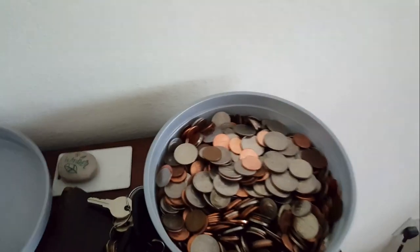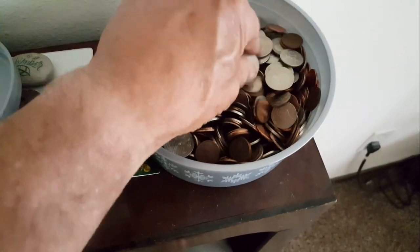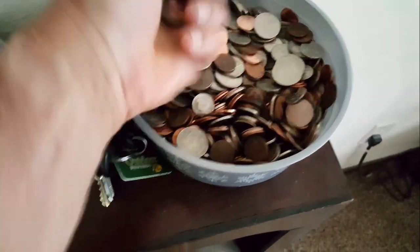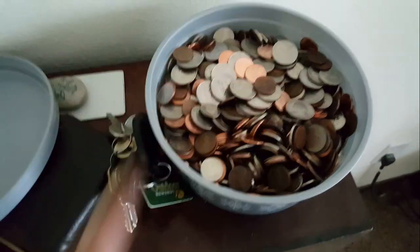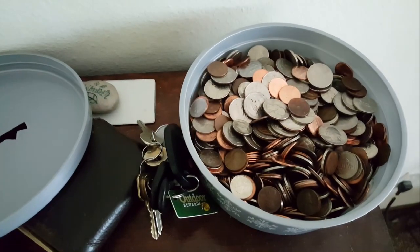Time to go shopping. I'm in need of things. Let's get into the stash. Let's go shop.